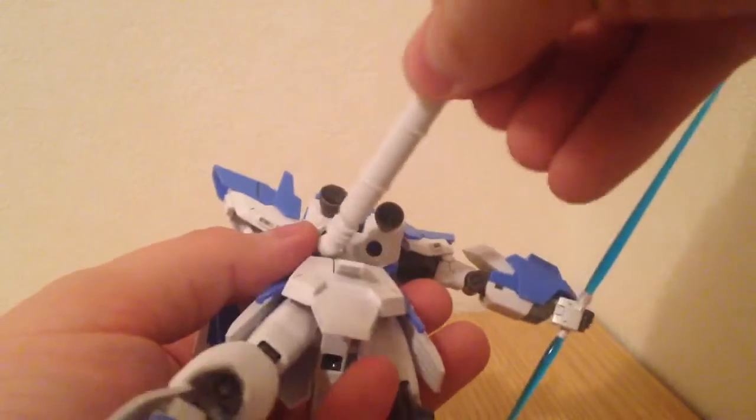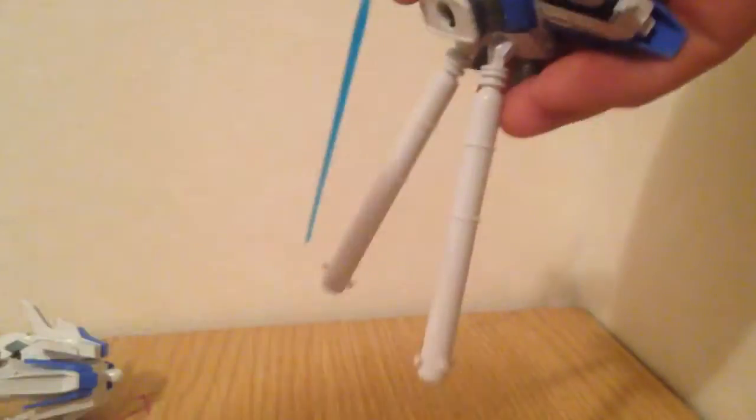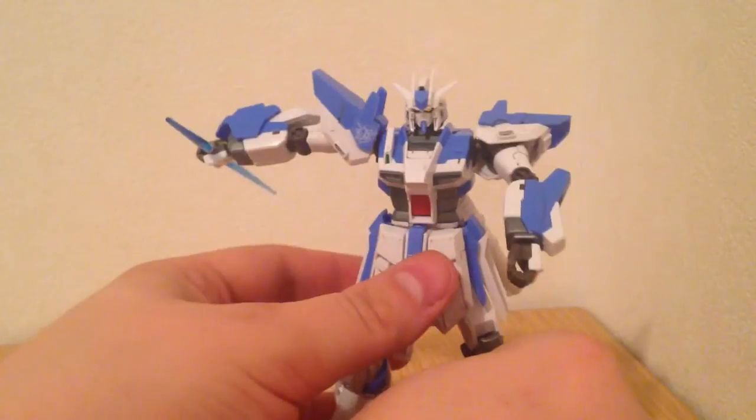He also comes with extra thrusters. That ball joint is kind of shitty — you're going to find it's the same in the Portent. Those ball joints are great for articulation, it's just they're really soft. So he does have those to replace the normal ones whenever he's wearing the bird piece.